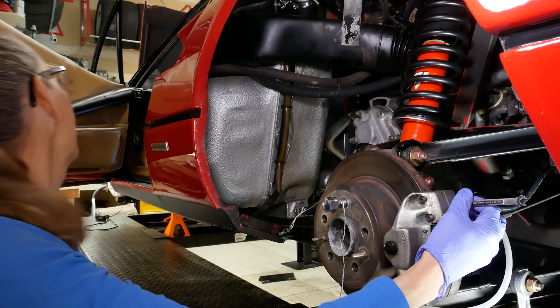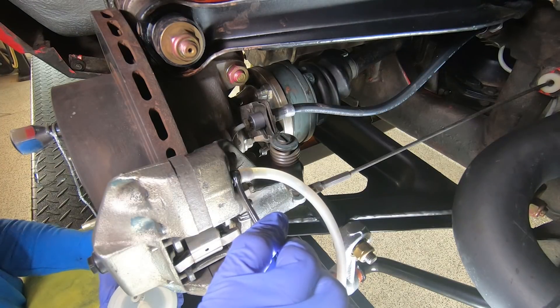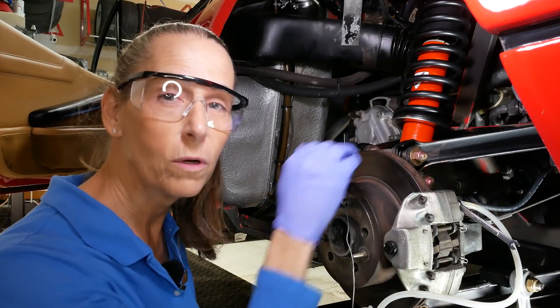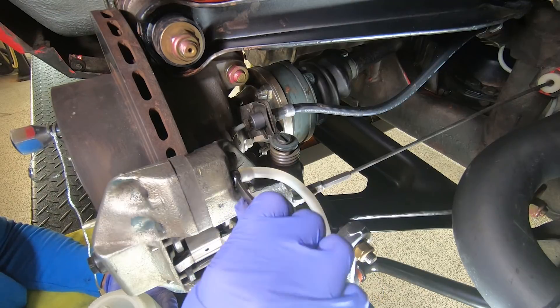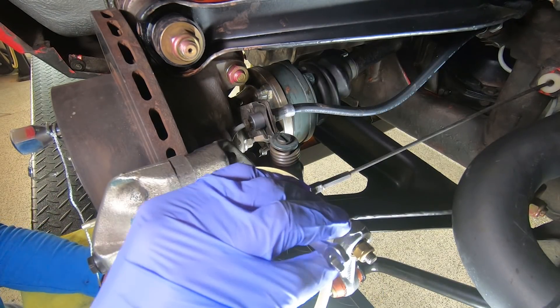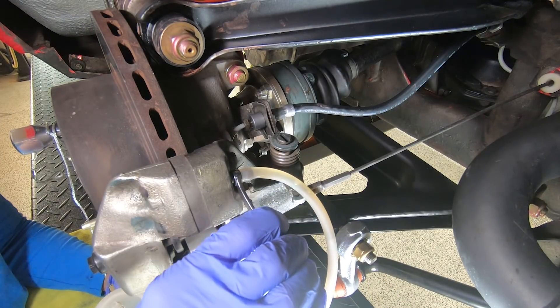All right, here we go. Heidi, go ahead and pump a few times and hold — let me know when you're there. Yeah, I'm all the way depressed now. Letting out a bit here — not getting a punch. Didn't expect to, because we've got all new soft lines here so there's lots and lots of air in the system. We'll close this again — okay, go again Heidi. Pump, pump, hold. Getting a little bit of fluid, not a lot yet. Again Heidi — pump, pump, pump, hold. Now we're getting some fluid flowing through but still a ton of air.